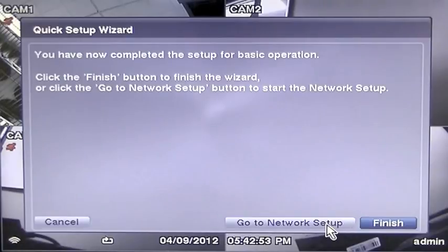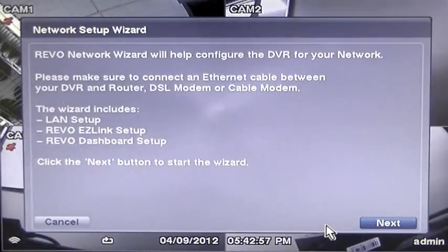After the Quick Setup Wizard is completed, you will then be asked to set your network connection using Revo EasyLink. Simply click on Go to Network Setup.